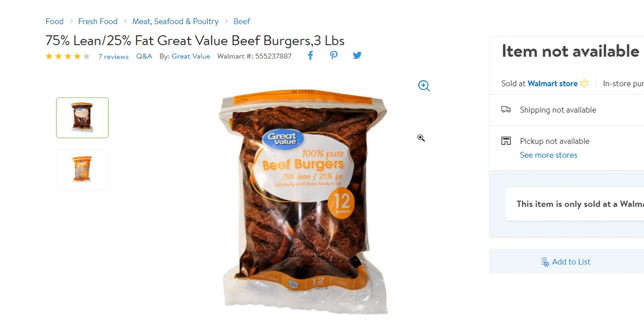The only downside for my taste is that 25% fat is too much, though a lot of people like it. They do lose a lot of size as the fat drips into the grill, causing a mess and producing flares — not great for the grill or the meat.